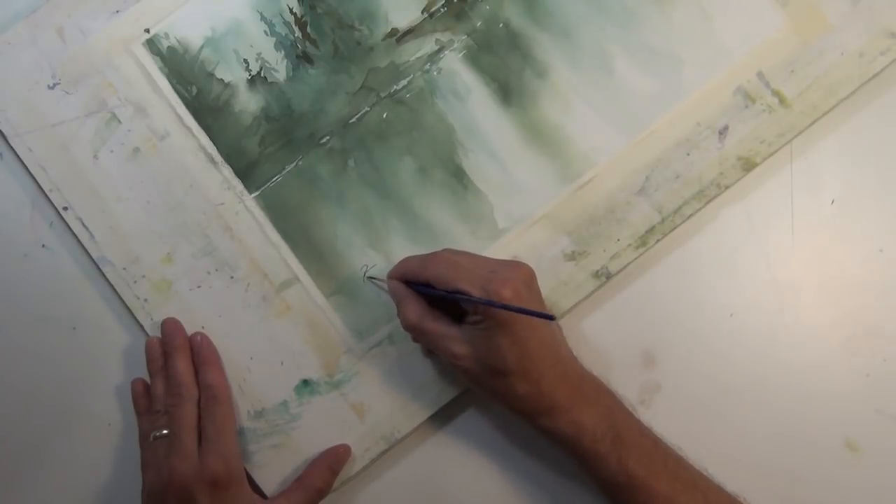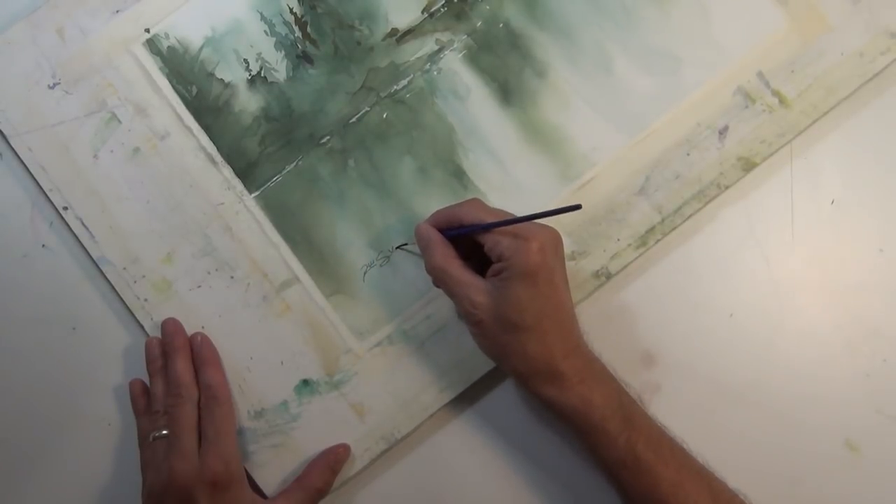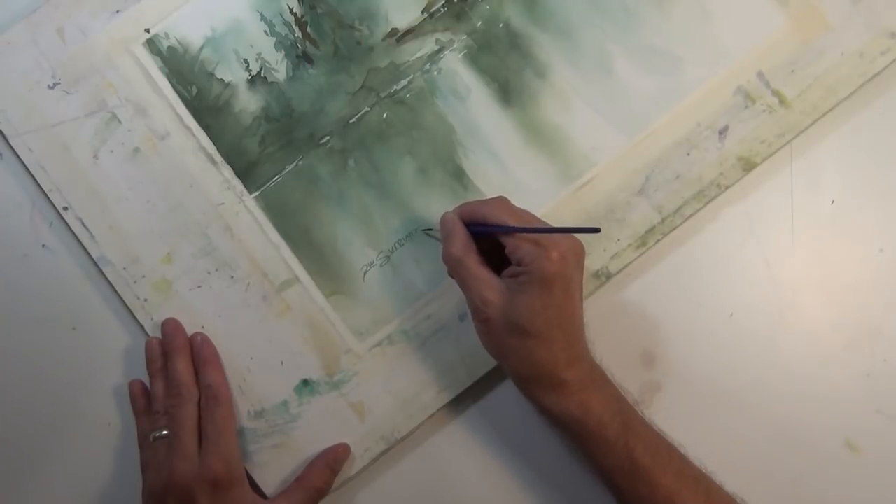And that's my painting, Misty Lake. This has been the narrated step-by-step tutorial, which is the companion to my demonstration version of this same painting. I hope you enjoyed it. Thanks for watching.